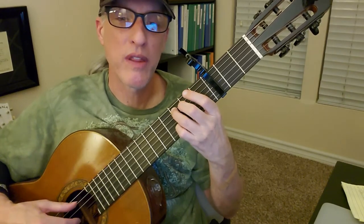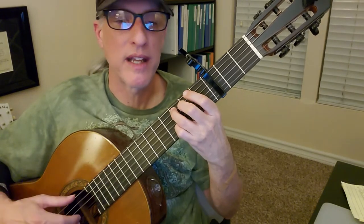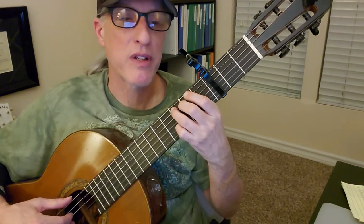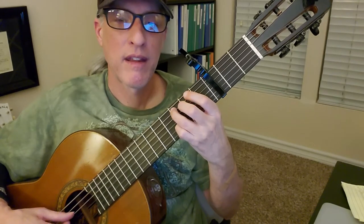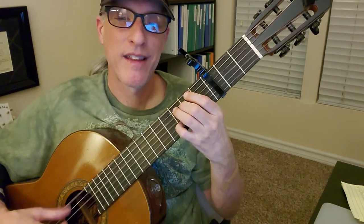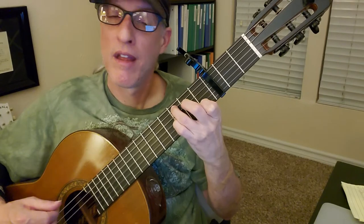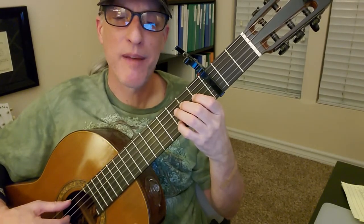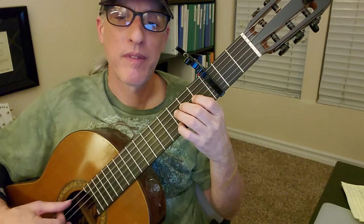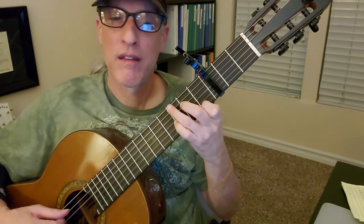And then doing string two, fret three, and then open string four and three at the end. So all together, here's the first measure. Then the next measure is this — that's where you hear that high note. Let me try that again. That's cool.